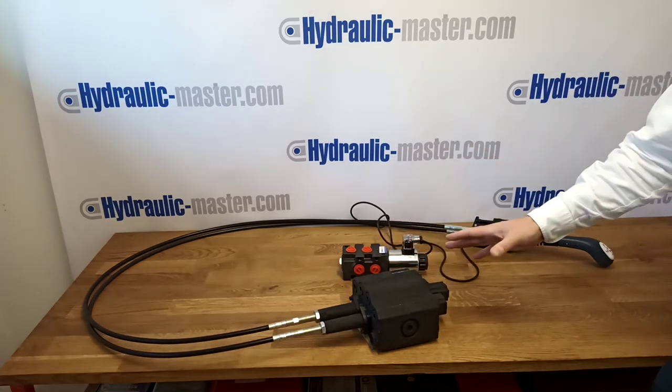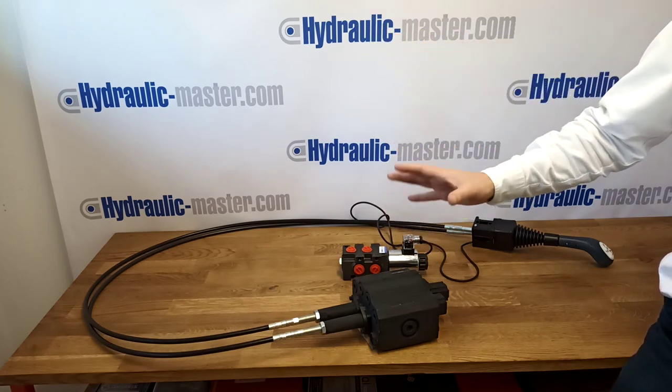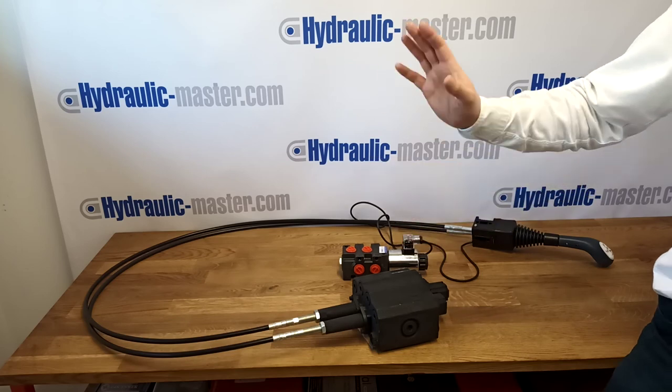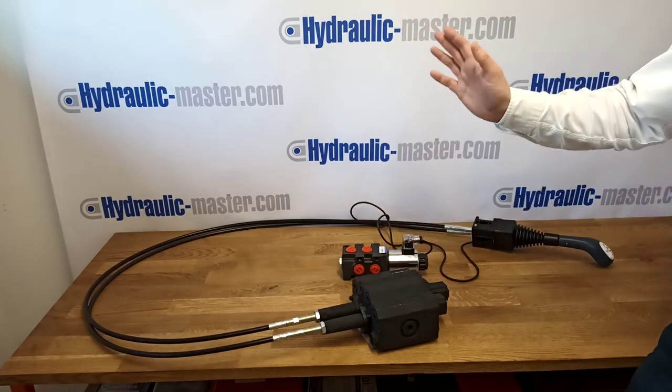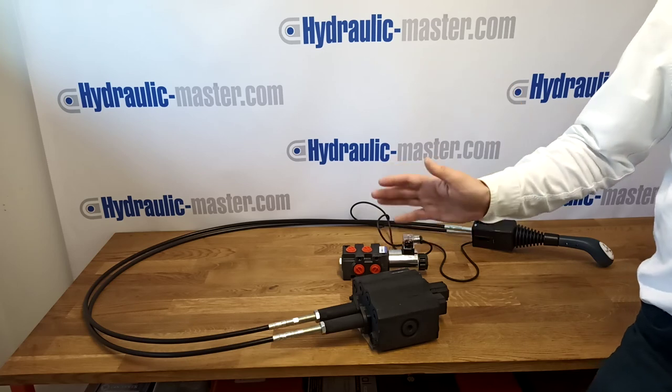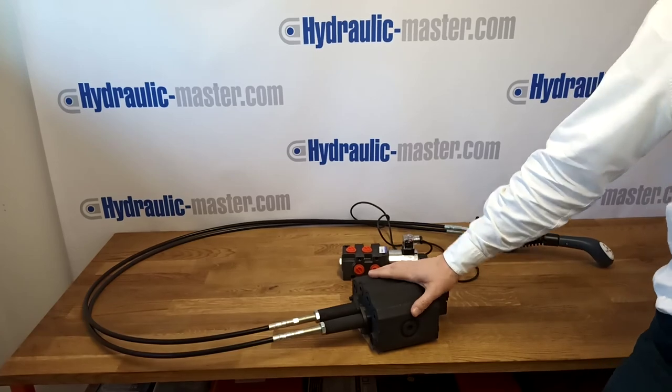In our next video I'm going to show you how to assemble this, so please look out for our next video. Don't forget to like and subscribe. As always, you can find us at hydraulicmaster.com or you can email us at shop@hydraulic-master.com. Thanks very much and have a great day.